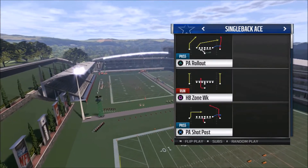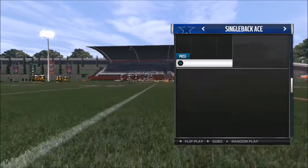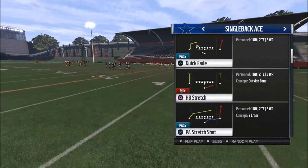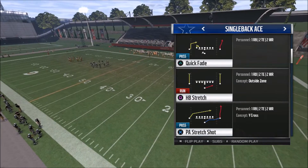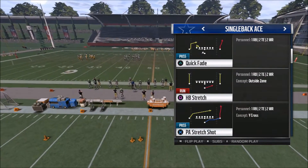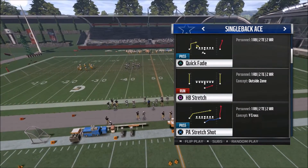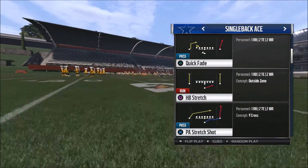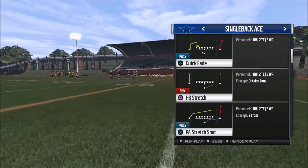The play we're going to select is out of Singleback Ace. I like this because I can flip this play any way that I want, and it's going to be the halfback stretch. If you've been following the pre-release of Madden, a lot of the top gamers have been stating that the outside runs, such as the stretch plays, are very overpowered this year. So you definitely want to implement stretch plays into your offense.